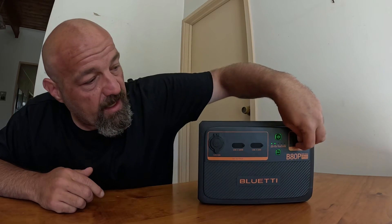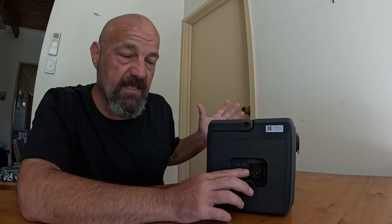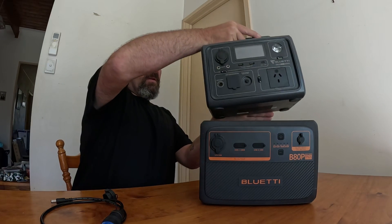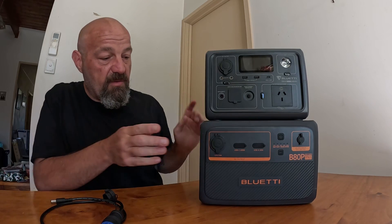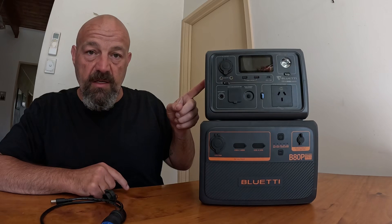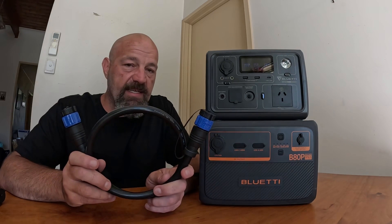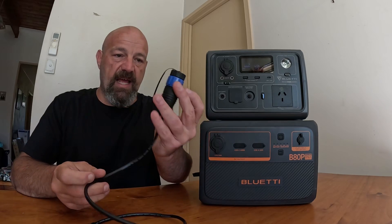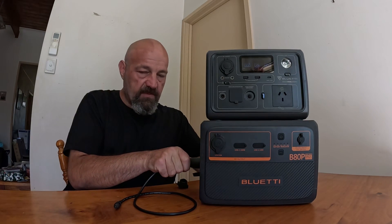Your DC input port at the top right is where you charge the device from, which I'll show you shortly. If I turn the unit to the side, you've got a port here — that's your expansion port. That's where you hook up the battery to another power station to basically make them one big power station. It's also got a bleed valve here. So I want to connect this to my existing Blue Eddy power station, which is an EB3A. I've already done a review on that unit — I'll leave a link in the description if you want to check it out.